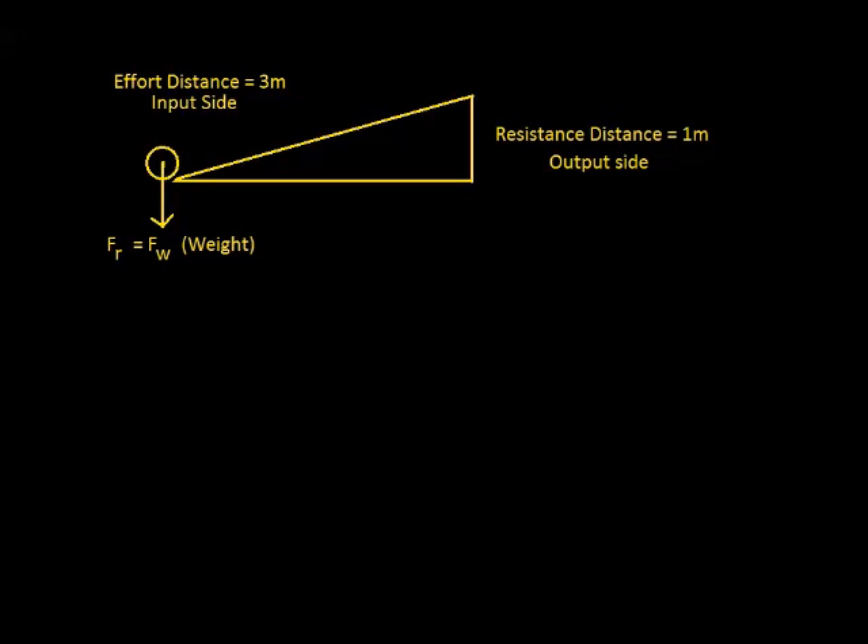It all boils down to this: if you want to understand how simple machines work, all you have to understand is that all machines, no matter how complicated or how simple, have only basically two sides. They have an input side, where you put work into the machine, and an output side. If you can identify those two sides, you can do all kinds of figuring on those machines.